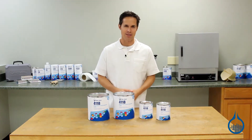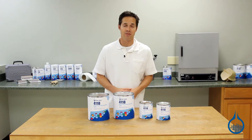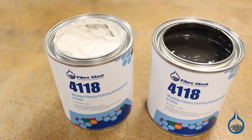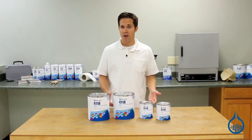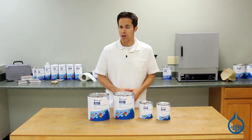Hi, I'm Steve from Fiberglass. Today we're taking a look at our number 4118 Marine Epoxy Fairing Compound. Our Marine Epoxy Fairing Compound is a thick two-part paste that can be used for general fairing, joint smoothing, engineering changes, and repairs above and below the waterline.